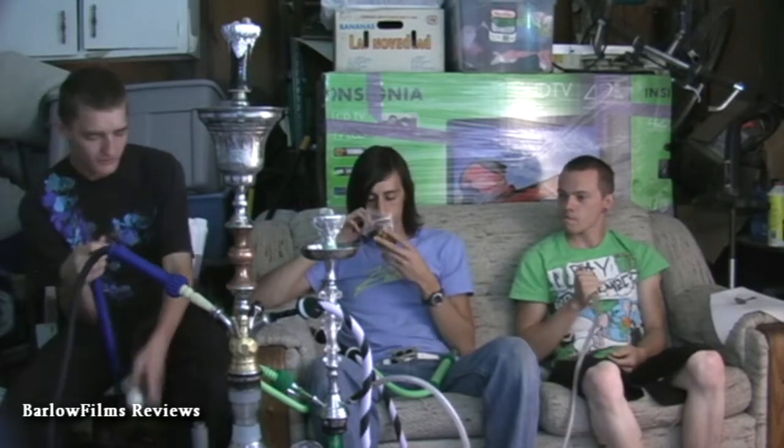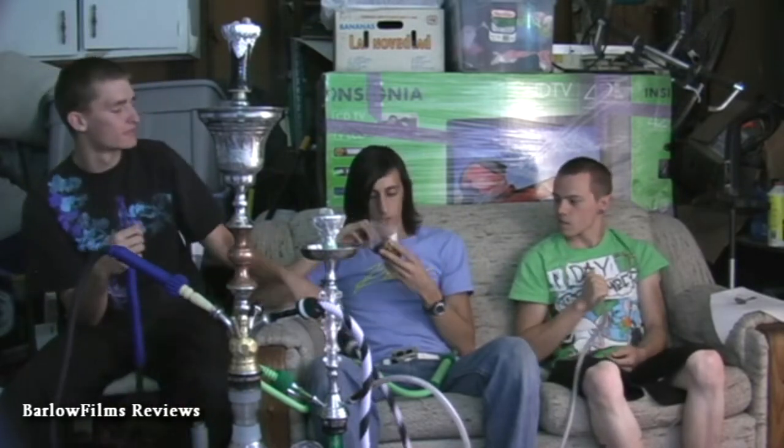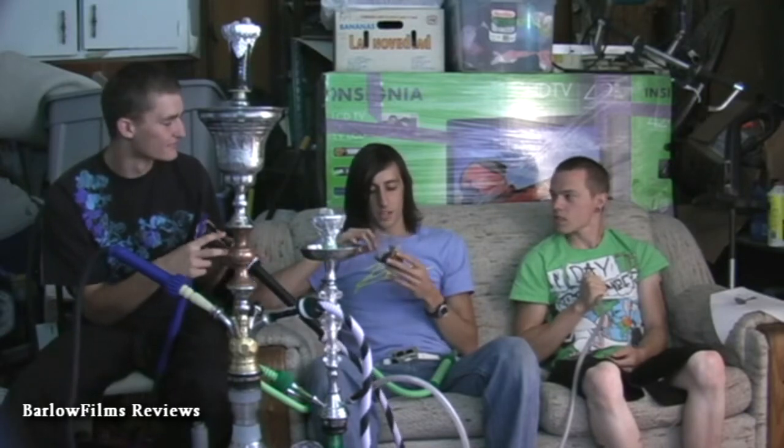I think the T-shisha doesn't smell as potent as the regular shisha stuff. It almost doesn't smell like peanut butter at all.